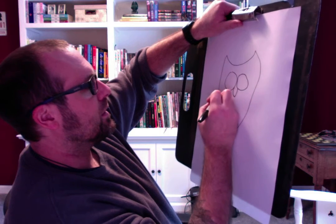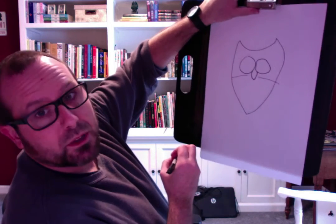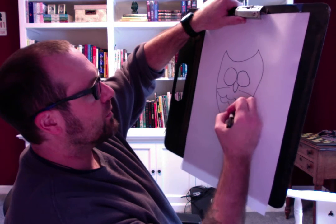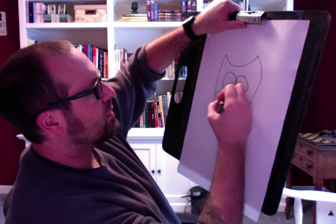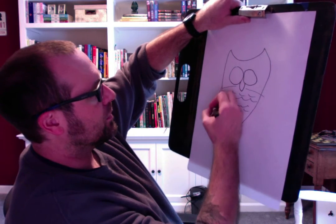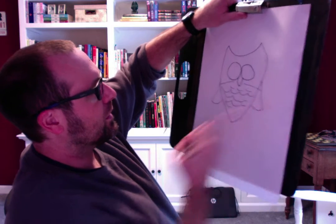Then I'm going to do that — a couple of lines over there. And this area here, like we did with fish scales when we were doing rainbow fish, I'm going to add some feathers to his belly. And I can put a wing here, a wing there.